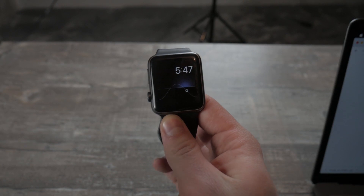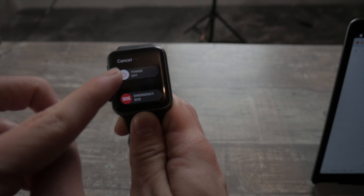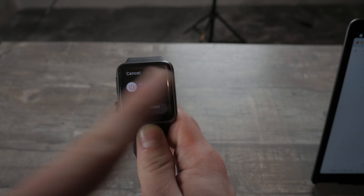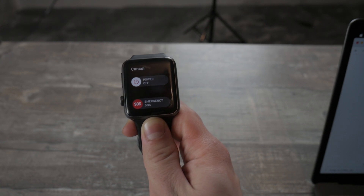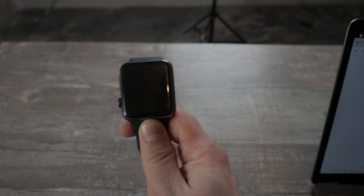It is actually very simple. You just have to hold down the side button on the Apple Watch. Right now, as you can see, I have two options: an option to power it off, or Emergency SOS. I will not click and slide the emergency thing, but what this feature actually does is contact and alert local security and emergency services.